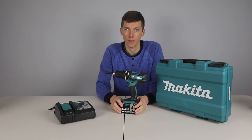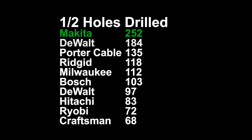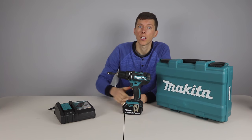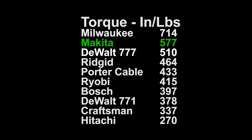In third place is the Makita. This is the drill that had a shot at being the best overall but at the very end of testing it broke. I'm going to run through the results then go into what went wrong. The Makita had the highest number of half inch holes drilled thanks to its huge 54 watt hour battery and being the most efficient of the brushed drills in holes per watt hour. It had the fastest battery charging time at just 24 minutes. It has the only charger with a fan, which is probably one of the reasons it can charge so much faster without damaging the battery. It had the second highest torque at 577 inch pounds.